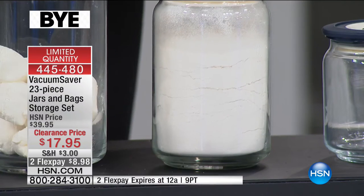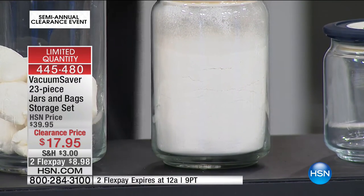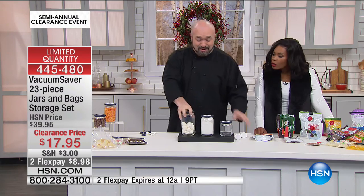You see what's happening? It's creating that vacuum in there, removing the air. Whatever's in that jar is not only going to be stored, but you're actually going to be able to save a couple of bucks and not have to toss it out any sooner. You're going to get three of those jars.